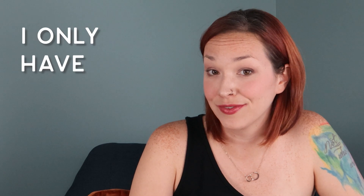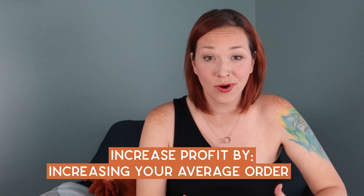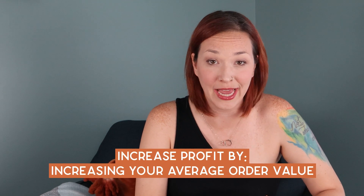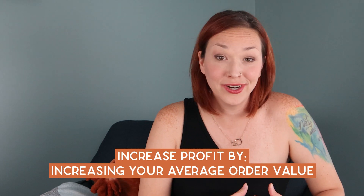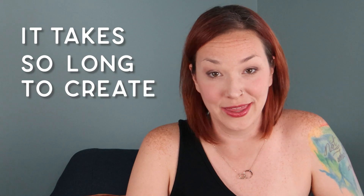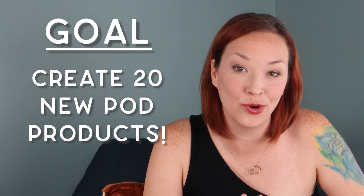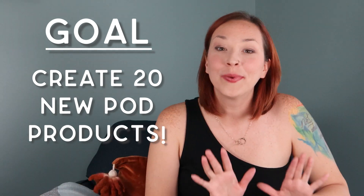I want to be honest with you — I have a big problem with my Shopify store. I only have two products, and that really limits me with doing upsells and cross-sells to increase the average order value. Sure, I have a new book releasing this fall and matching coloring books in August, but it takes so long to create these products. So in today's video I want to create 20 new print-on-demand products to sell in my store.